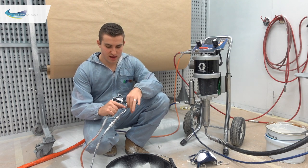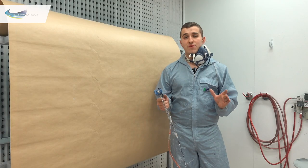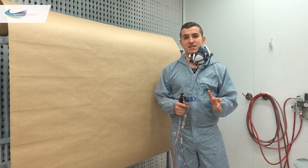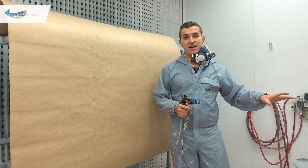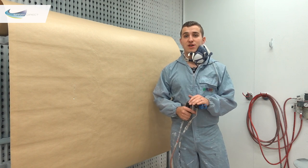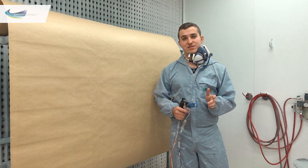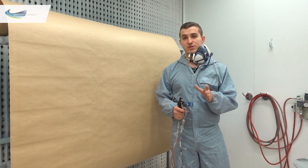Now we're filled up with paint and ready to spray, we can start setting pressures. At the moment I've got no pressure on the atomising air and 30 psi on the air to the pump. With our 45 to 1 ratio that gives us a spraying pressure of around 1350 psi. I'm expecting to see some tails, but then we'll bring in the atomising air to get rid of those.